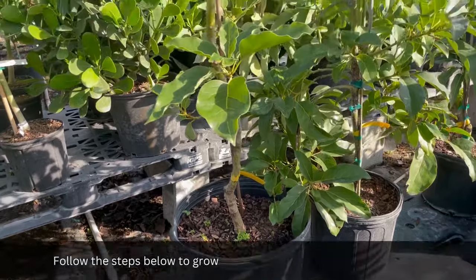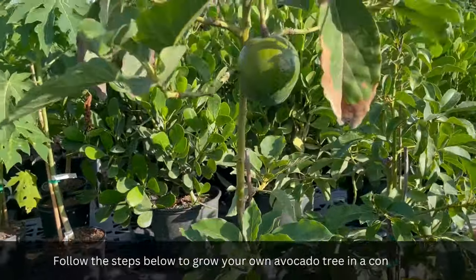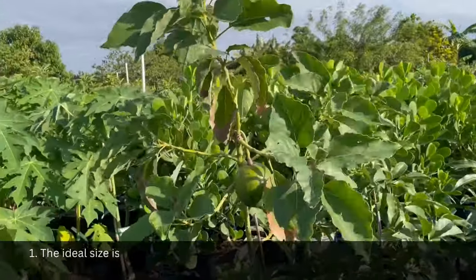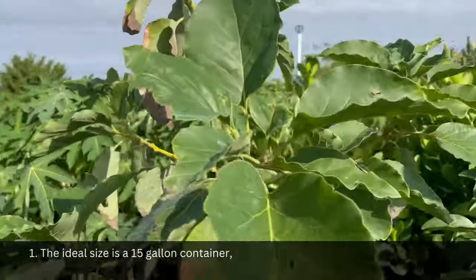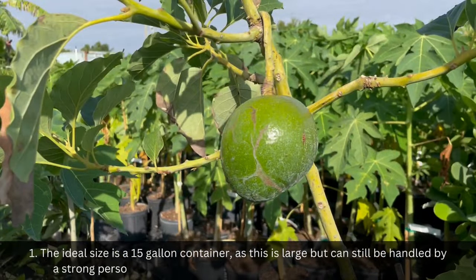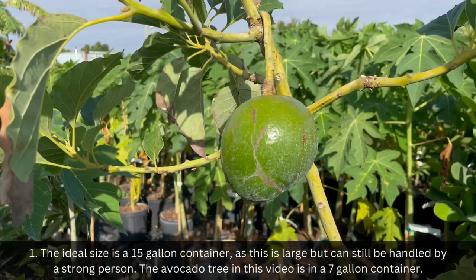Follow the steps below to grow your own avocado tree in a container. Step 1: The ideal container size is a 15-gallon container, as this is large but can still be handled by a strong person. The avocado tree in this video is in a 7-gallon container.